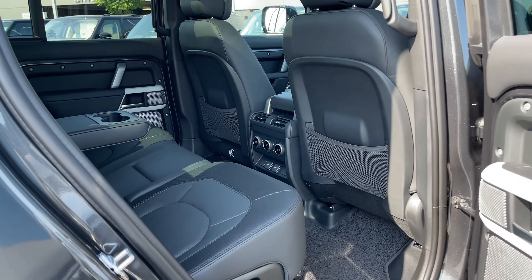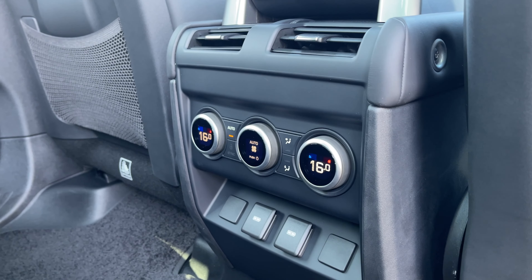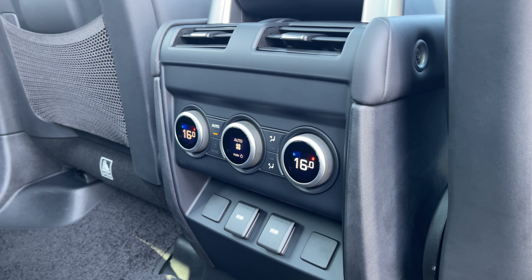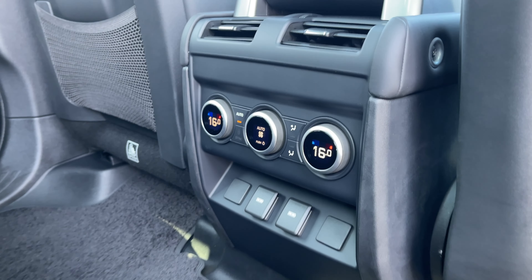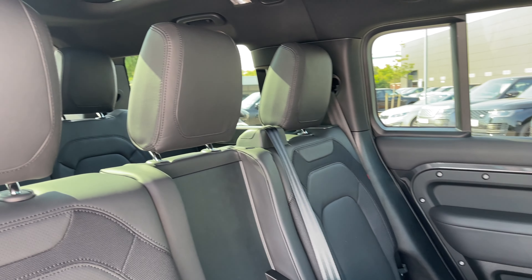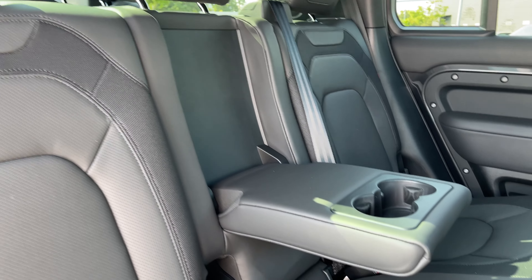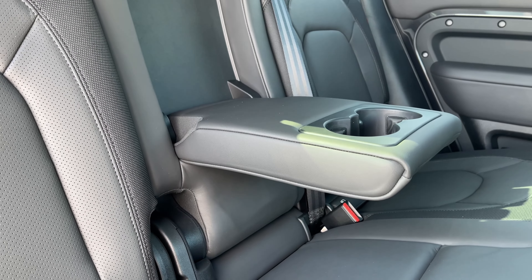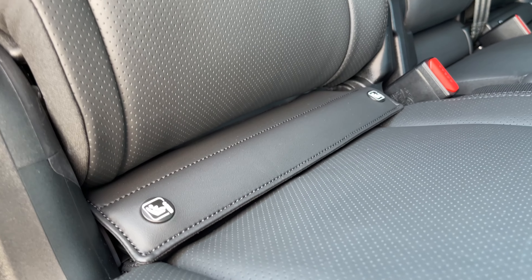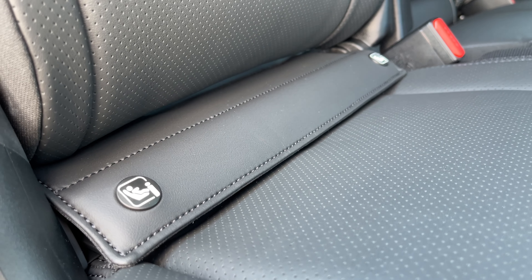Now taking a look at the rear seats of the vehicle. On these air vents here we can control the airflow within the vehicle and also access our 3 zone climate control system. The seats themselves are composed of ebony robust textile leather. We also have access to a centre armrest which will easily fold away to comfortably seat a third passenger, and we have rear isofix points for any younger companions joining you on your journey.